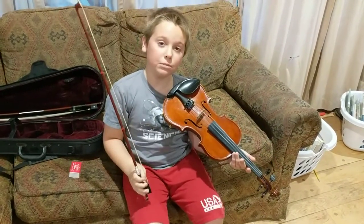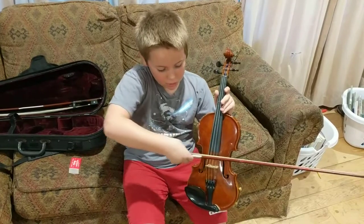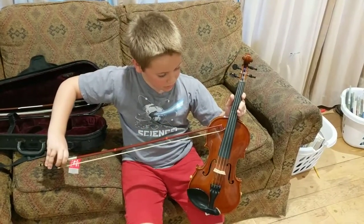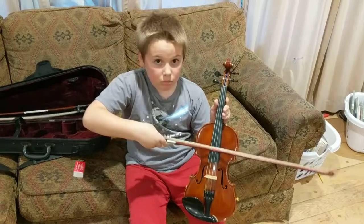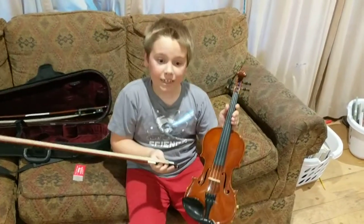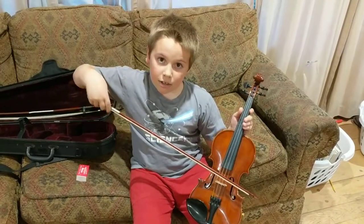Another thing about playing is you want to put the bow between this part and this part, because if you put it right here — yeah — but if you put it right here, that's the best.